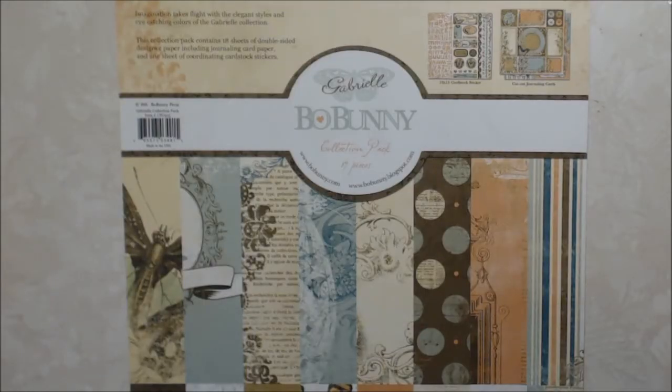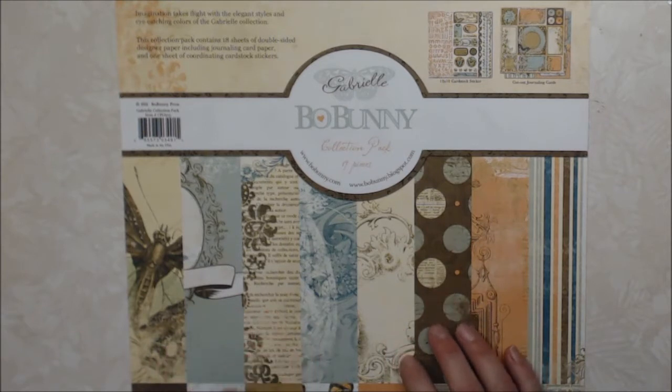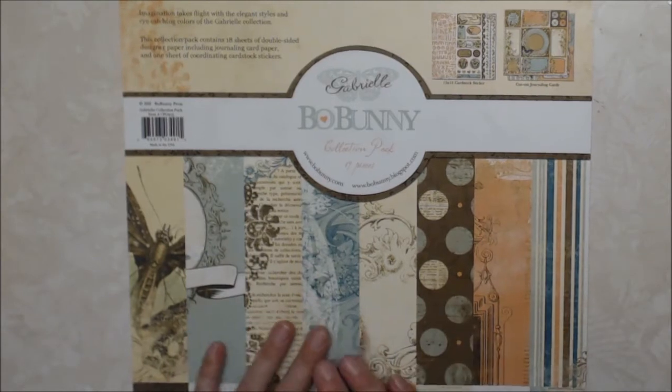Hi everyone and welcome to the April baby collaboration. This collaboration celebrates us crafters who have a birthday in April. There are four of us. The links to the other collaborators will be in the description box below. I'm super excited about doing this collaboration — one, because I am an April baby, and two, it gives me a chance to make a bunch of projects and get rid of another paper collection I have had in my stash for a while.